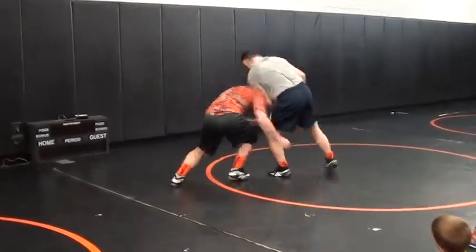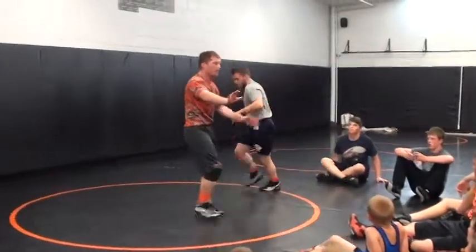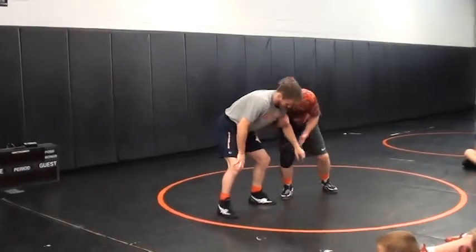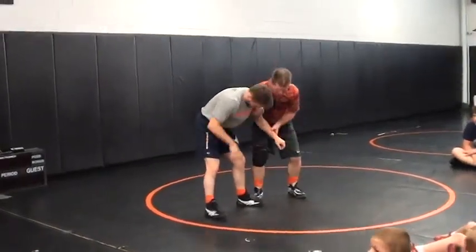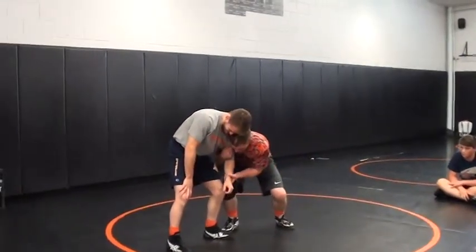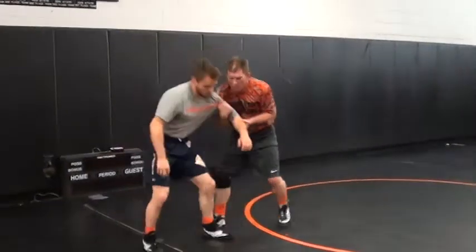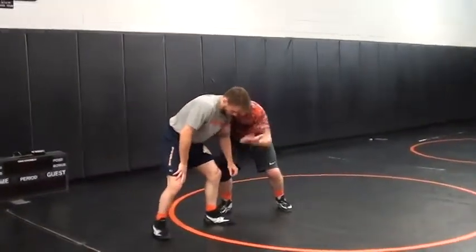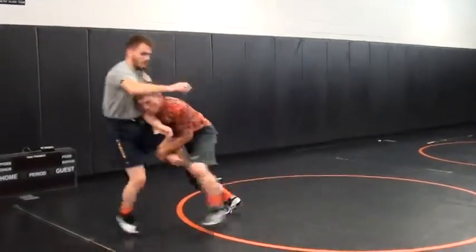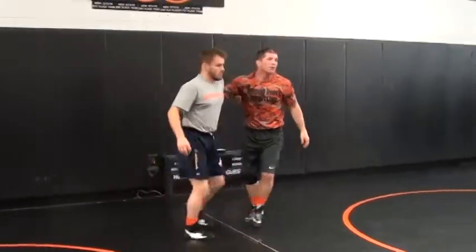He pulls up a little bit — boom! Run to the single. Just run to it. Remember, you've got to pull down. His foot is so heavy here. I can feel him trying to pull up. As he pulls up, my hands release. This one here, my strong arm comes right here — boom! This one goes behind, and I'm locking my hands.